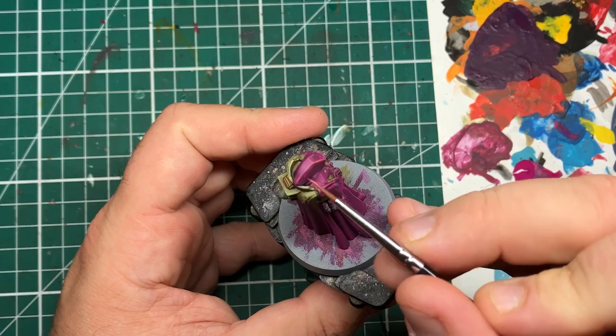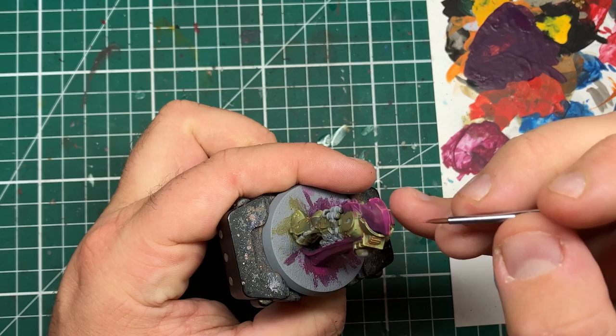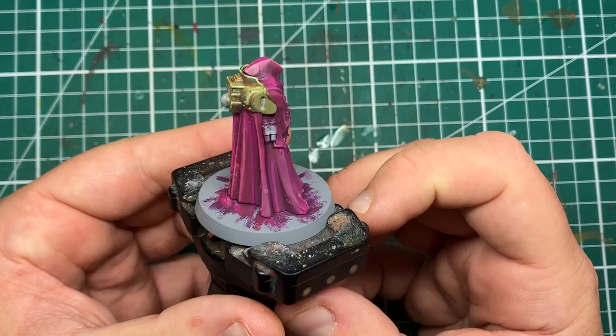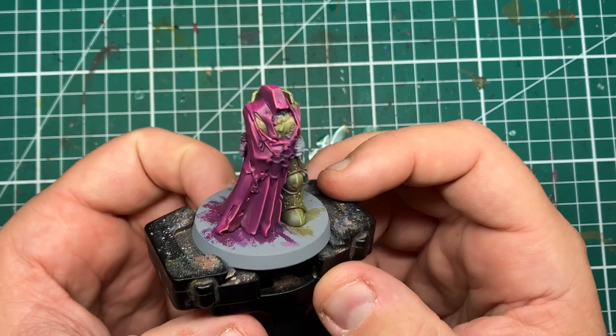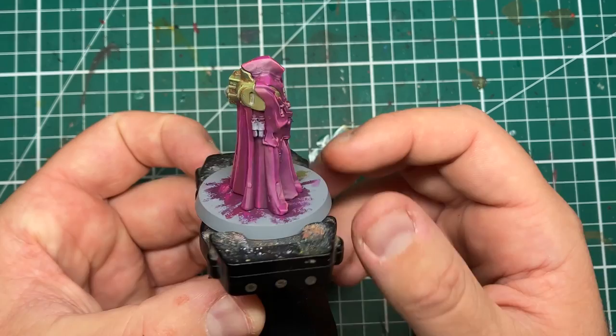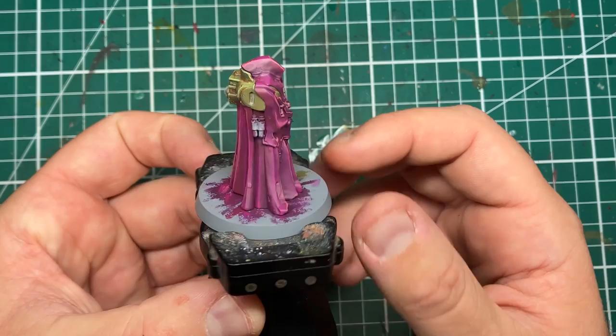If the paint is still wet you can wipe it away with your thumb or finger and try again. With that last highlight applied, the robe on this Death Guard Plague Surgeon is now complete. This sort of finish — blending and fine edge highlighting of the raised areas — comes more from patience and layering rather than miraculous talent, and anyone can produce cloth to this standard with a little practice. If you like this tutorial, consider subscribing — it's free, it helps me out, and you'll get further tutorials on your feed. Until next time!